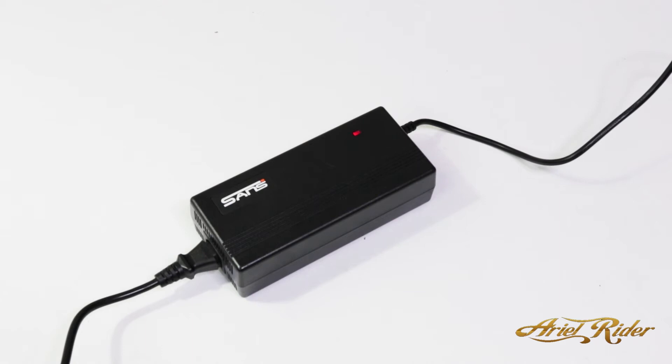When your battery is charging, the light on the charger will be red. Once your battery is fully charged, the light will turn to green.